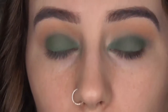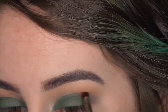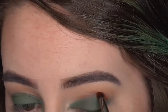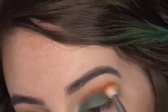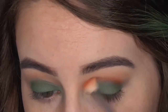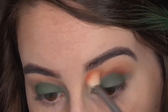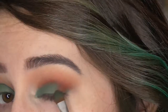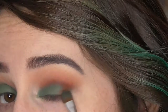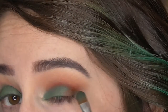Now I want to go back in with that red color. This time I'm using my Morphe E36, which is a small smudger brush, and I'm going to bring that into the crease where the green meets the transition shades — I'm not worried about it being too neat. I'm going to go back in with my blending brush, the M433, and then take the brush again with that same red color and pack it on the outer corner.